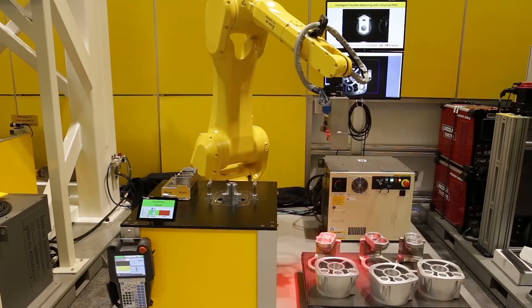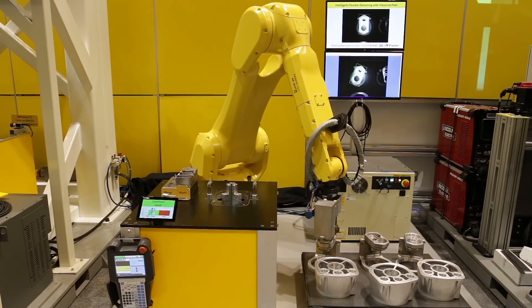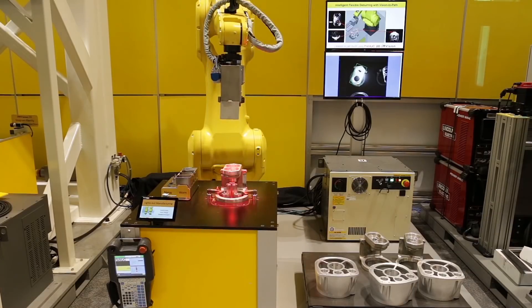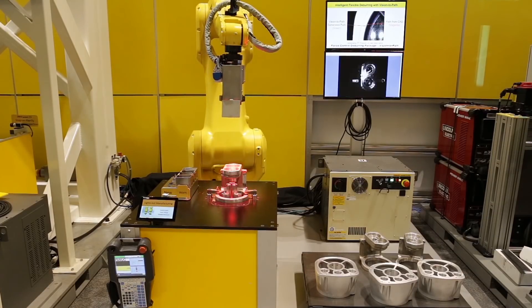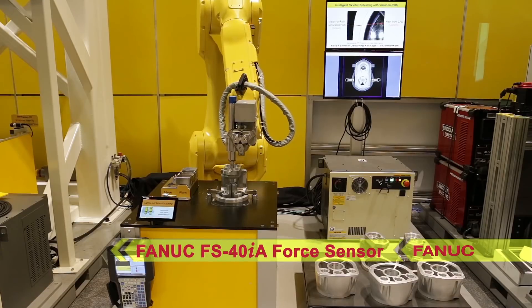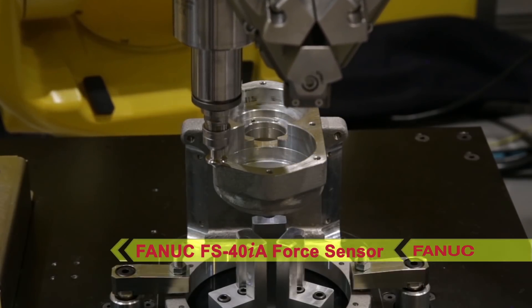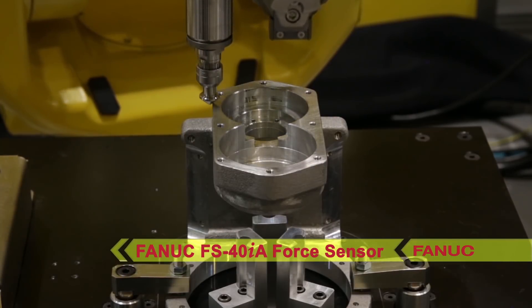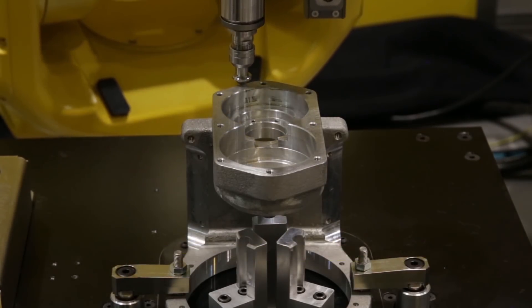Designed as a deburring support tool, the Force Control Deburring Package allows manufacturers to easily adapt to casting variations in machined parts. The system also utilizes a robot-mounted FANUC FS-40IA Force Sensor, used to maintain a consistent force against the part as the robot moves the cutting tool along the path.